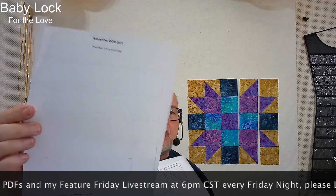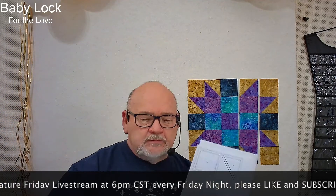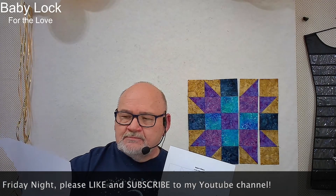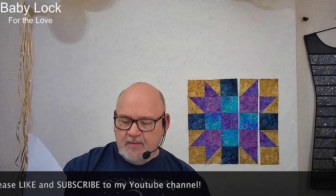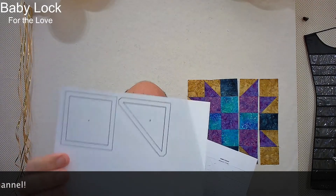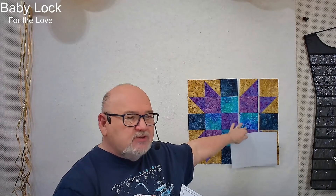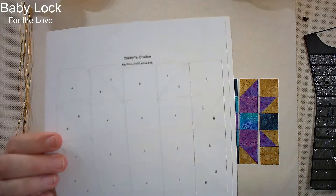I've also uploaded a version with just a grid on it for all the pieces, so if you want to play with markers or colored pencils and design your own block you can do that. And here is the actual block — I'm going to show you it's really easy to make. Here is the layout diagram for the pieces.